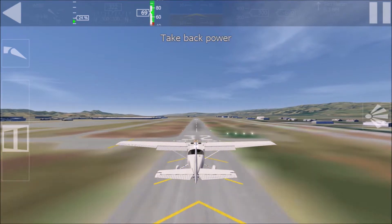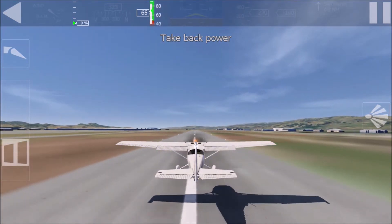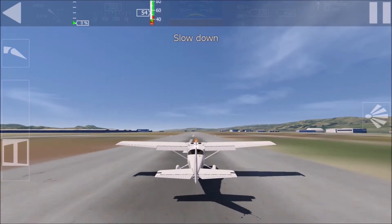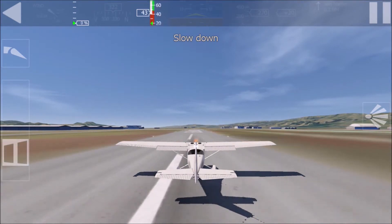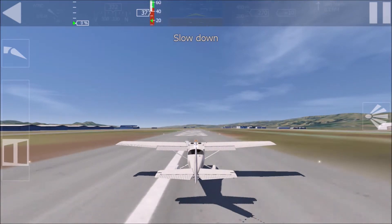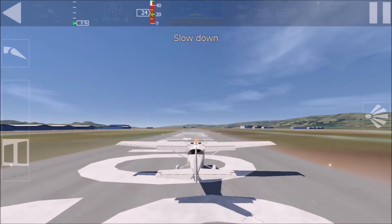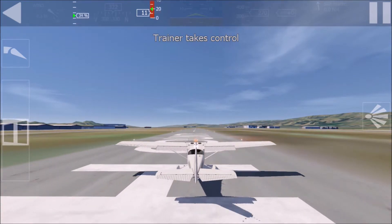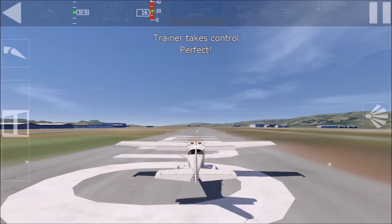Reduce power for touchdown. Use the wheel brake to slow down. I am impressed.